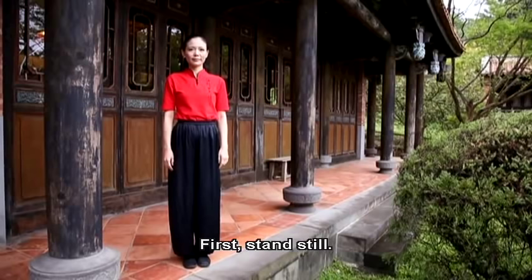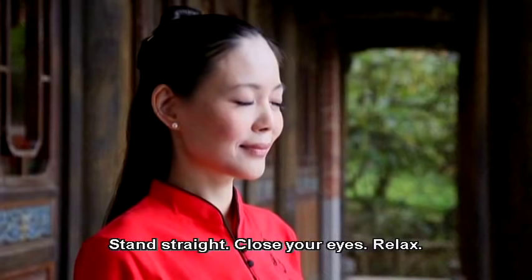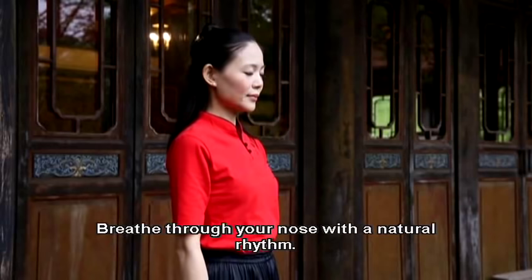First, stand still. Spread your feet shoulder-width apart and parallel to each other. Stand straight. Close your eyes. Relax. Breathe through your nose with a natural rhythm.